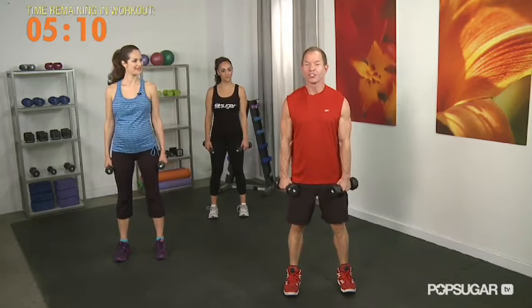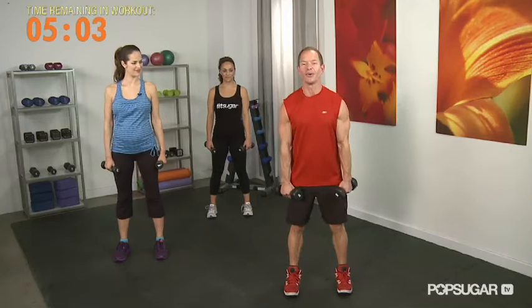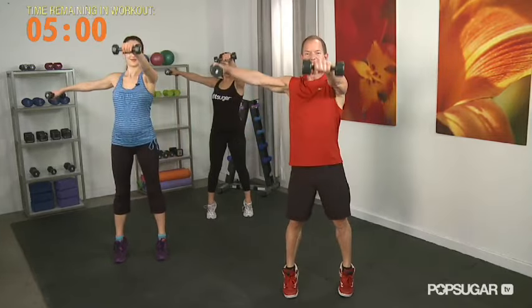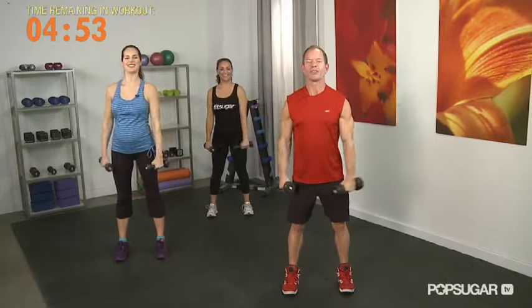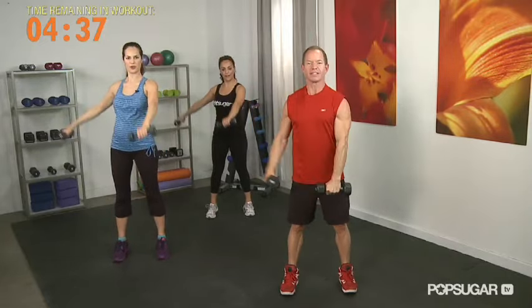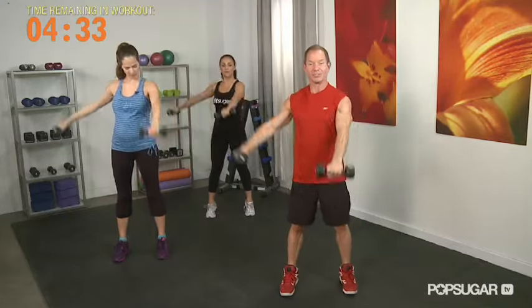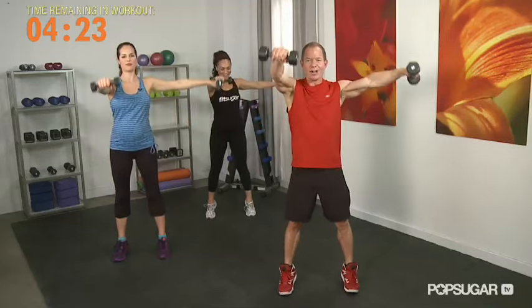Now we're going to do our shoulder raises and right angle again, but we're going to add a relevé. So you're really going to have to fire those stabilizers in your legs and your abdominals. Starting with the right arm forward and the left arm out. It burns already — plus calves. Everyone always forgets when you say arms, they forget to do shoulders. When you're wearing a strapless, you see your shoulders — getting those deltoids worked keeps a nice little beautiful appearance on the arm because the shoulder is actually connected to the tricep, which we'll get into next. And one. Beautiful.